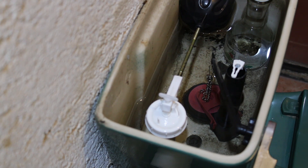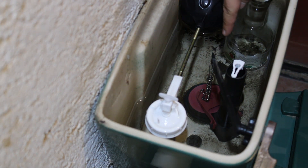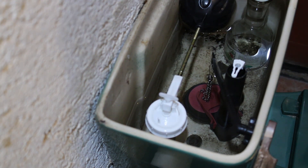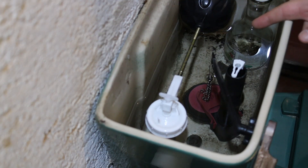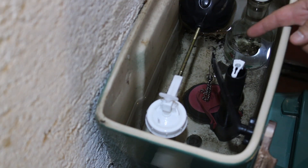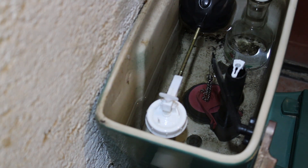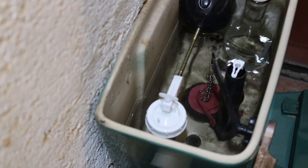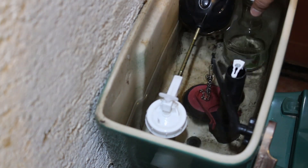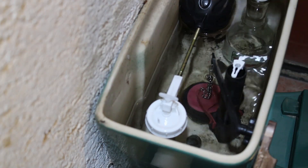So what you see here, that red thing is the flush bulb, the flapper bulb, and that is the one that is failing. If you constantly hear that your toilet is passing water, it's most probably because that bulb is bad. This bottle, I place it here just to save some water — with this I am saving almost half a liter of water in each flush.